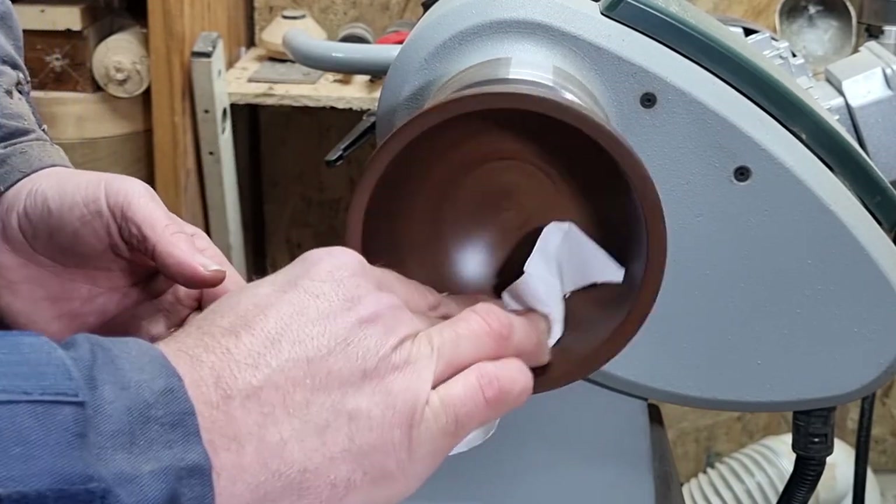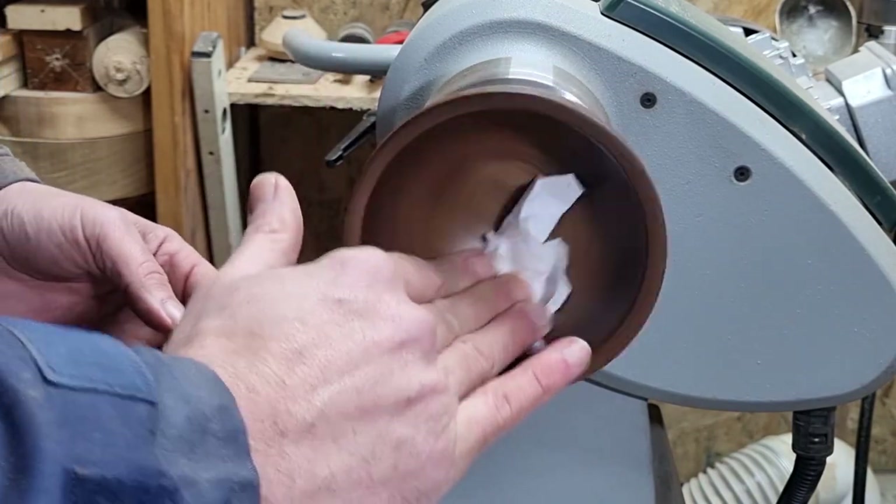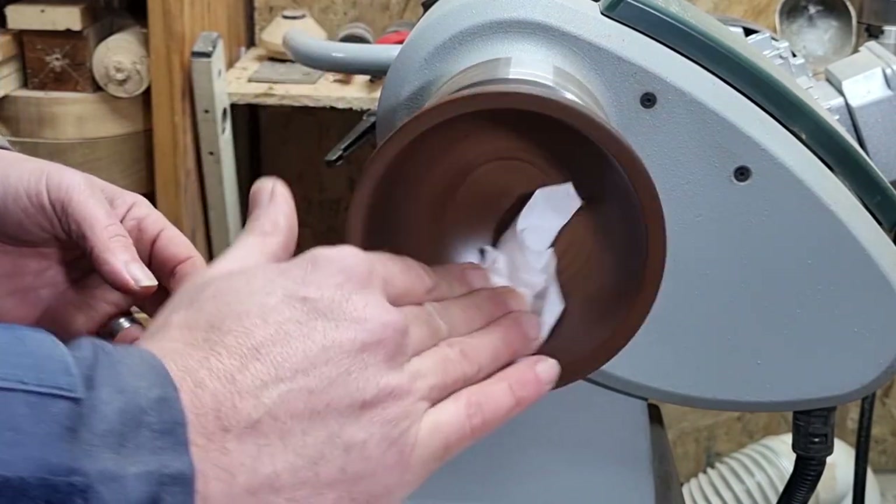I'm going to put another coating of this on, give it another buffing, and then we'll take a closer look at the finished shiru-wan bowl.